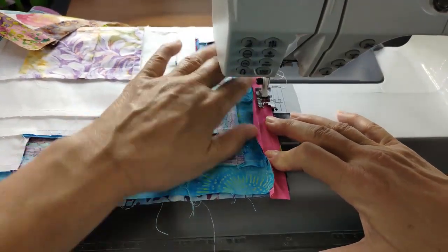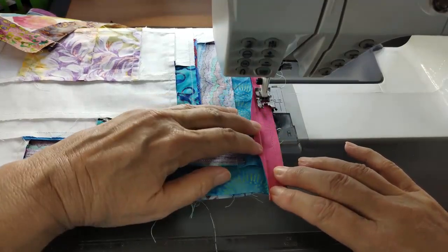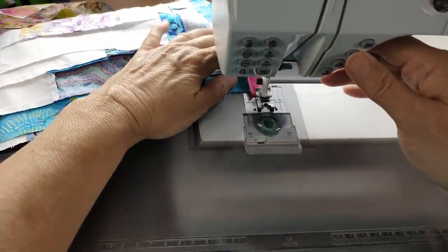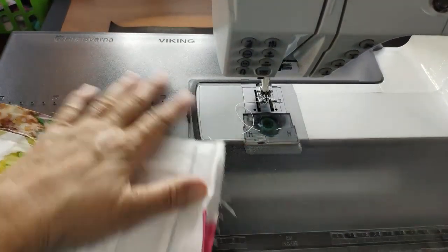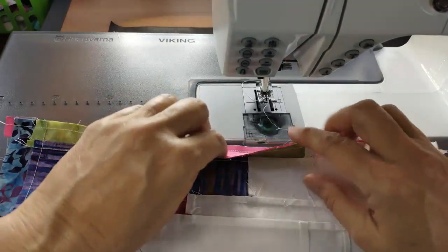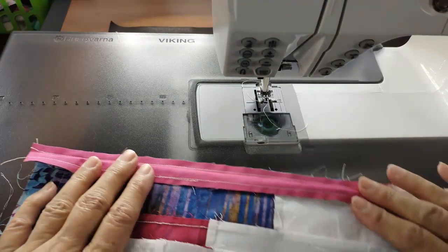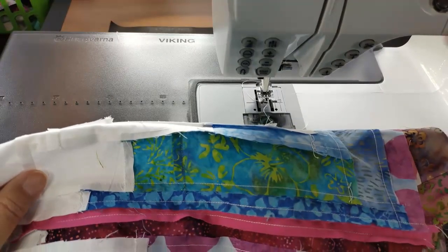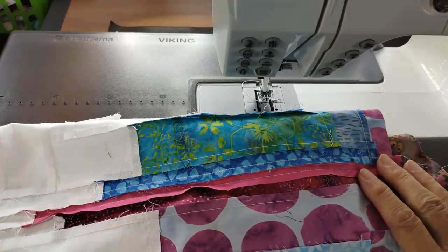I'll sew to the inside and meet where I was sewing. Now when I look here I've got a nice seam. When I open this out, I've got a nice even seam — see where I was going off? Now it's just nice and straight. Let me go ahead and press this one, and then we're going to add this to a long strip that will become the sashing between another row of blocks.